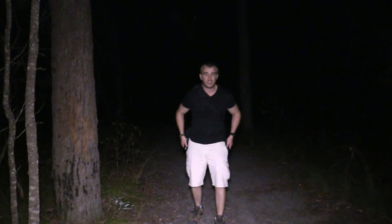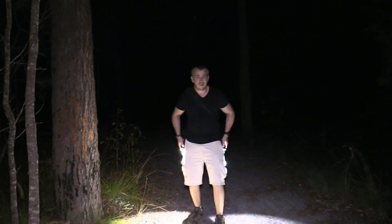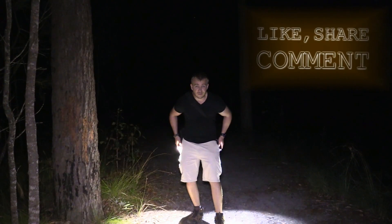Thrunite TN4A versus the Fenix E41. Hope you enjoyed the video — if you haven't subscribed yet, please hit that subscribe button, like, share, comment. Thanks for watching.